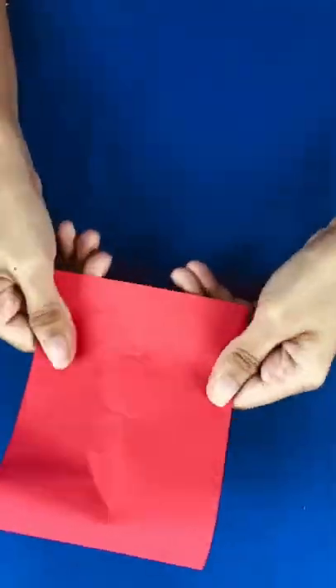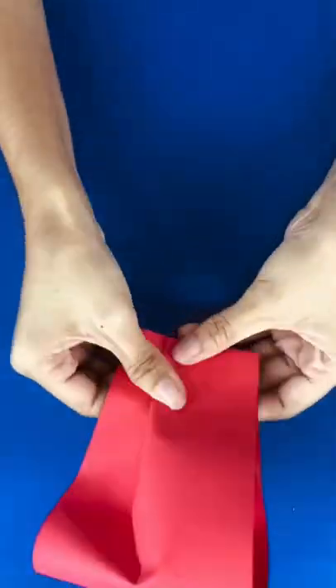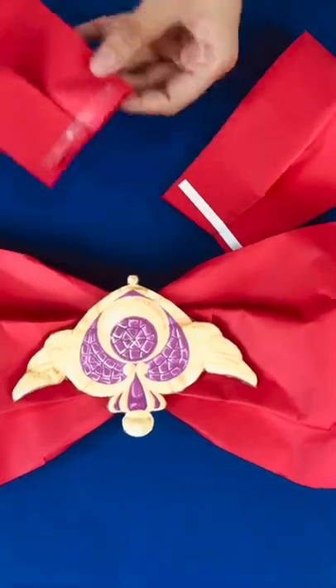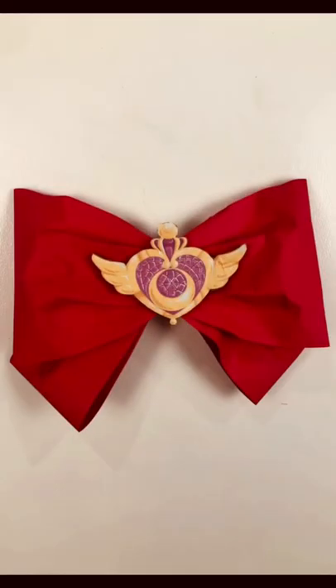And lastly, make the tail of the bow. Measure 4 inches width, then attach it on the bow. And now you have a Sailor Moon Ribbon Bow! See you next time!